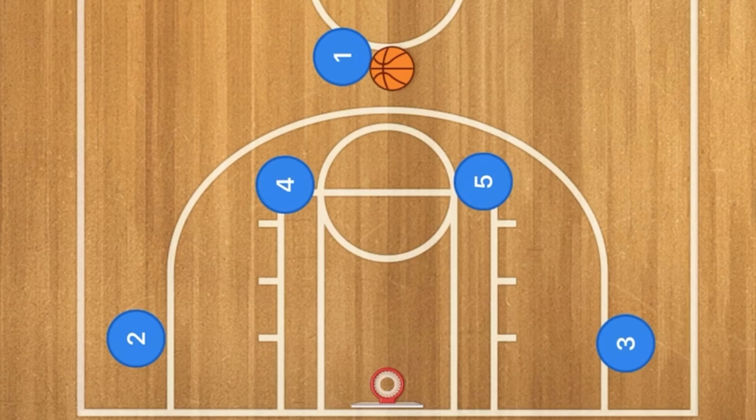Hello basketball coaches and basketball players. My name is Alan from Al's Basketball Training and on this channel I show you basketball plays, skills, and drills. Today I'm going to show you a play from over in Europe. It's called the Horn's Face.